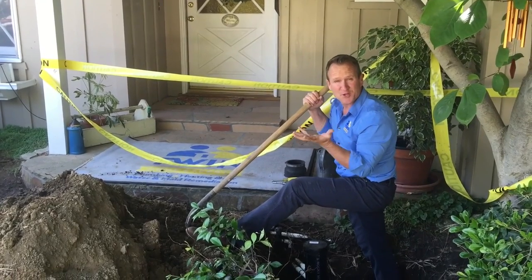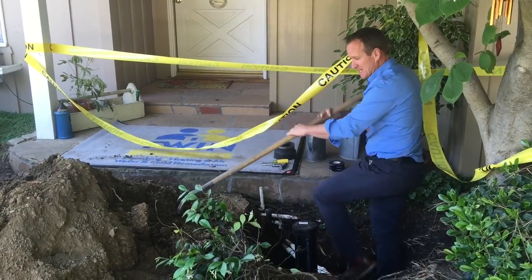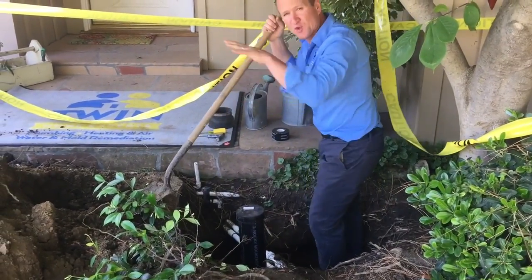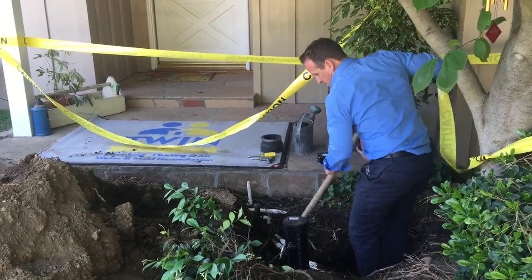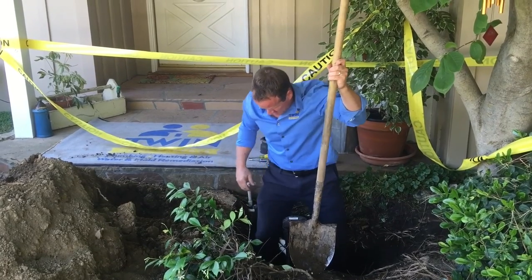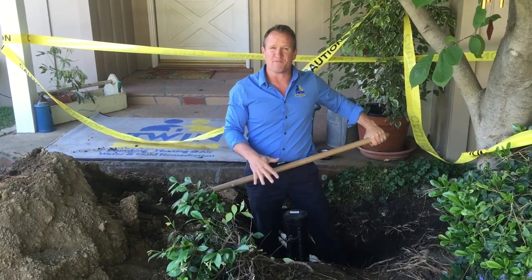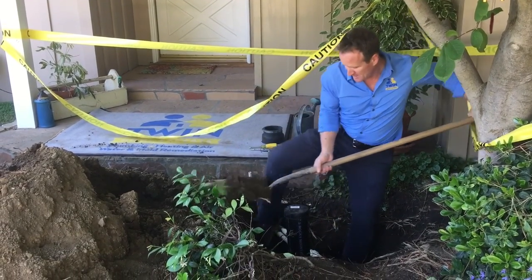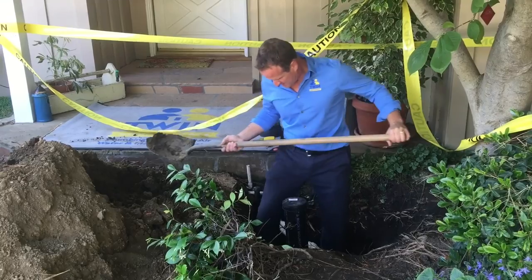Alright folks, now we've got the dirt supporting underneath the coupling and our joint is sealed up — we're ready to backfill. What we typically do is put about eight to nine inches of soil in first, then do a compaction. You can add a little bit of water, but it depends on the depth of the hole. If you're more than five feet deep, it's good to apply a little water to get better compaction. In this case, we're only a couple of feet deep, so we're okay with just using our feet to compact the soil.